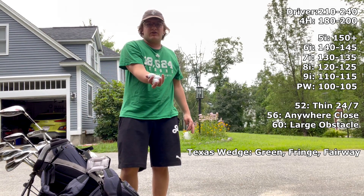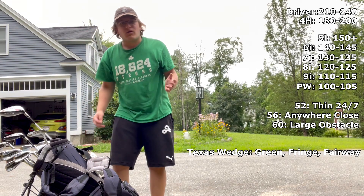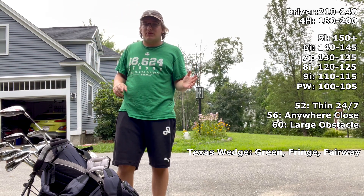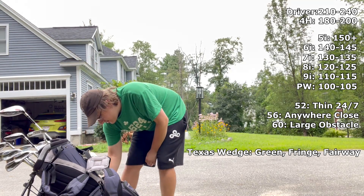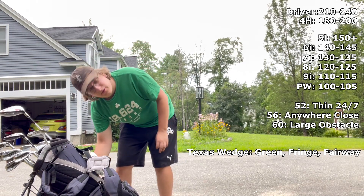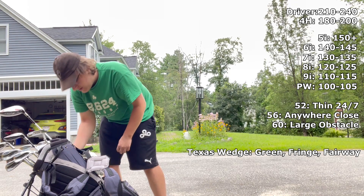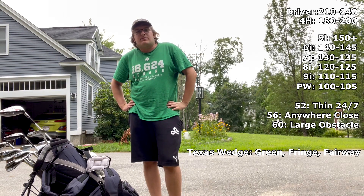I have a separate pocket for range balls and beat-up practice balls. If I'm on a water hazard and I hit one in, my relief shot is going to be with a practice ball, just in case I put it in the water again — I think that's a really useful tip. Last but not least, sunflower seeds. I've been eating them the past couple of rounds and I really enjoy it.